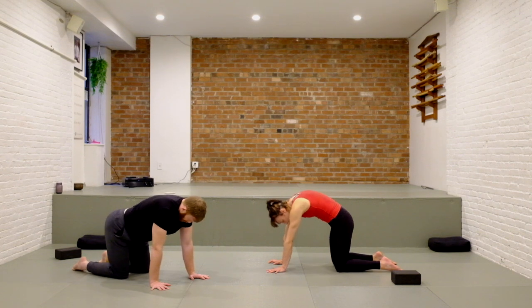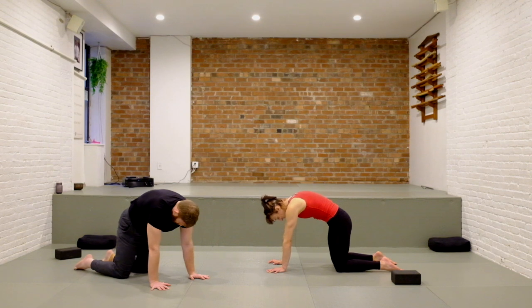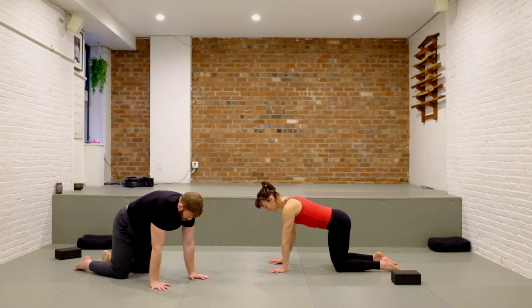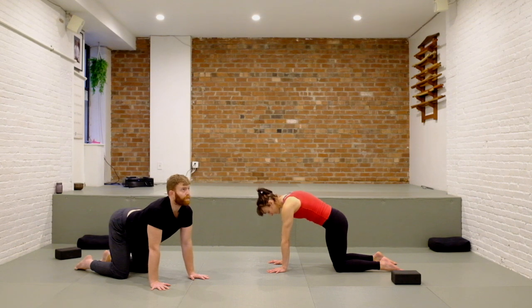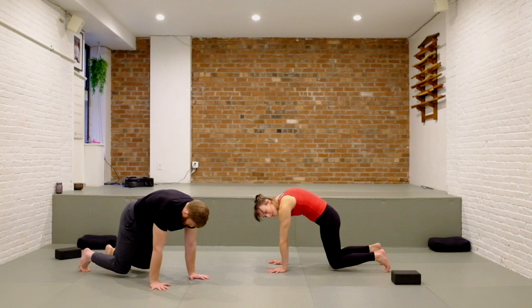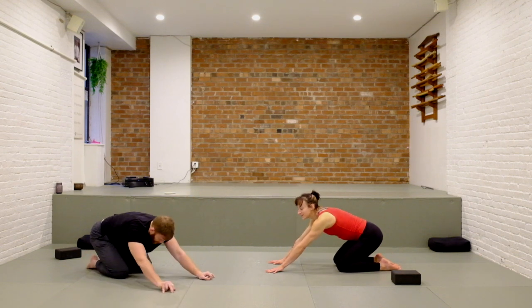If there's a hip circle or a side bend that would feel really good here, take a few breaths to move through it. Then one more time find your neutral spine. This time see if you can round your back like a cat, tuck the tailbone, then same thing — tuck your toes under and hover your knees just off the mat. Keep the belly pulling up, keep pushing into the mat, keep breathing. Then release the knees and settle back to your child's pose. Take a breath.